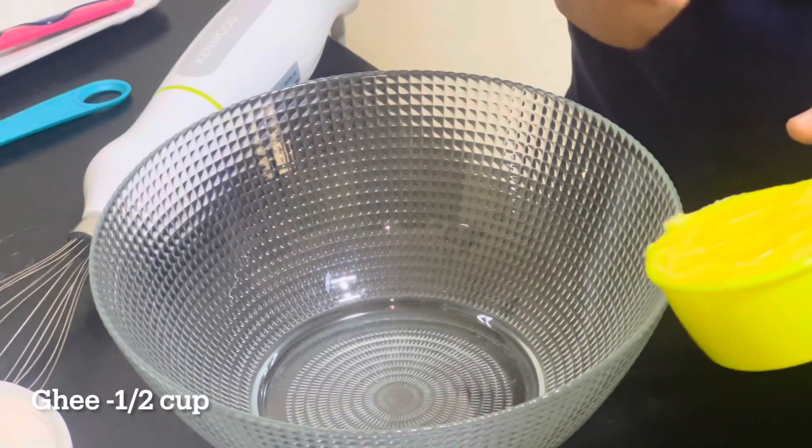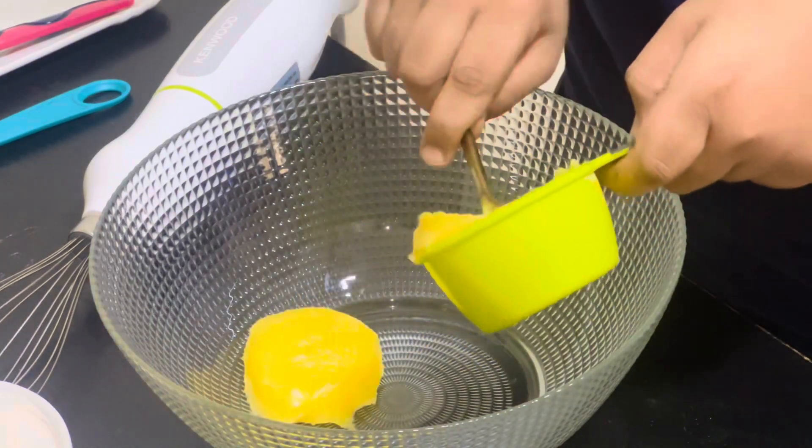Add half cup of ghee into a bowl. Beat well.